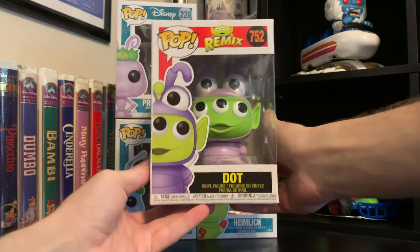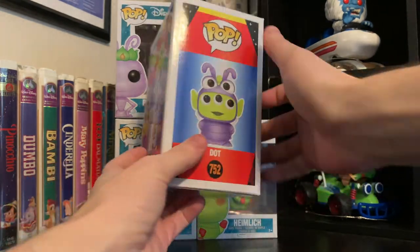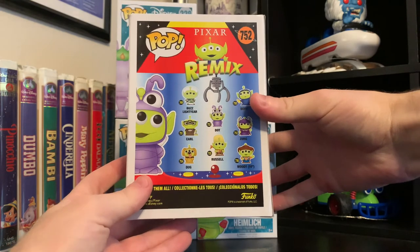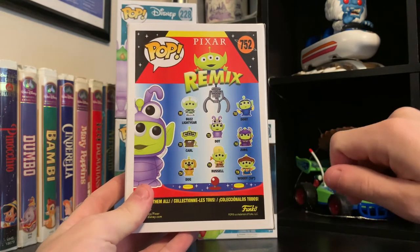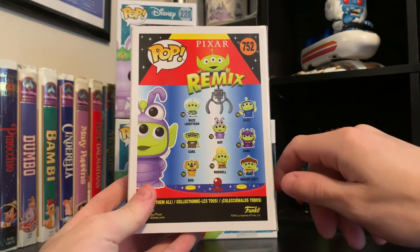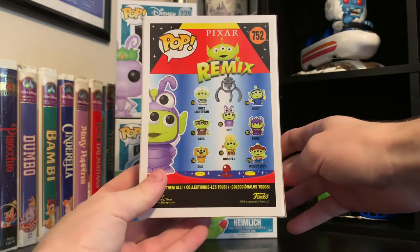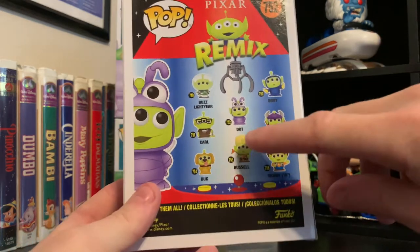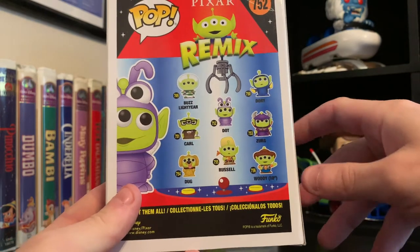This is the third one that I've been able to get now. I've pre-ordered all of them. I've previously opened the Buzz Lightyear, and I also just got the San Diego Comic-Con 2020 exclusive Alien as Kevin from Up pop. So this is the Dot one, and then I have the rest coming in the mail.